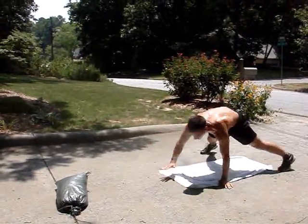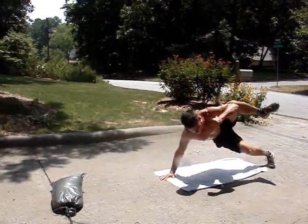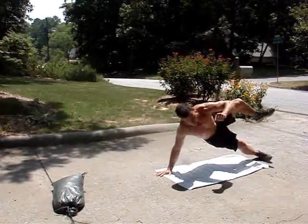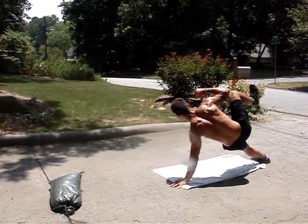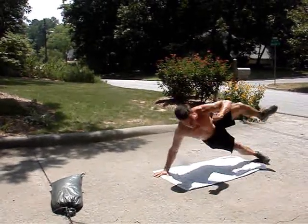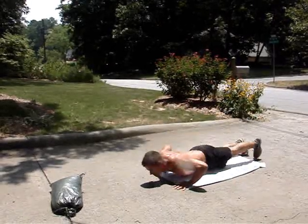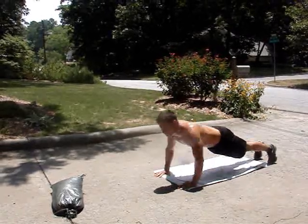One other is what we call the Thai Plank, which is going to be a hold: one, two, three — and one, two, three — one, two, three — one, two, three. You can actually make that a little bit harder by going down into a push-up: push-up, one, two, three — push-up, one, two, three — one, two, three.